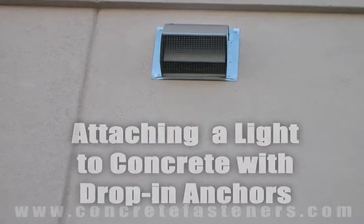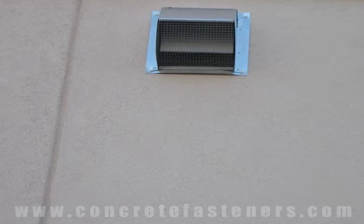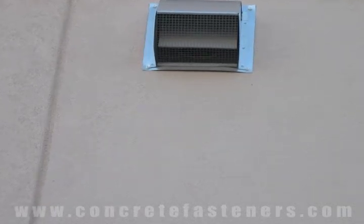Drop-in anchors can be used for fastening your light fixture to a concrete wall. Save money and time — purchase your drop-in anchors online at ConcreteFasteners.com.